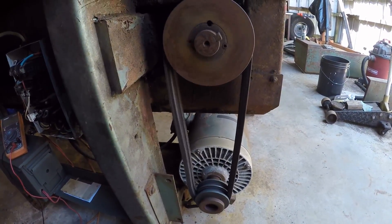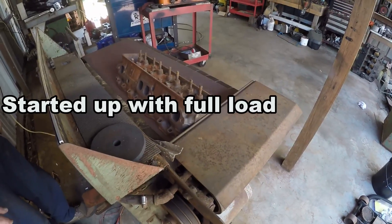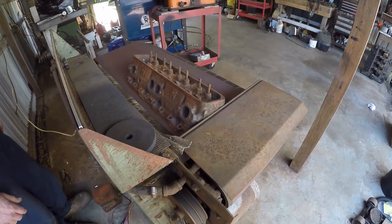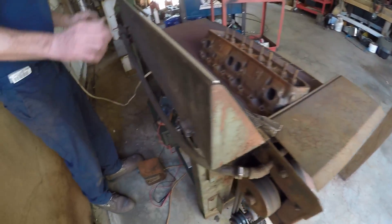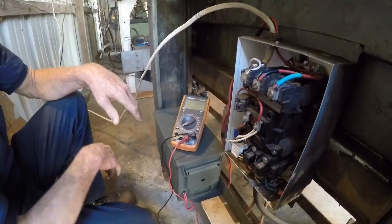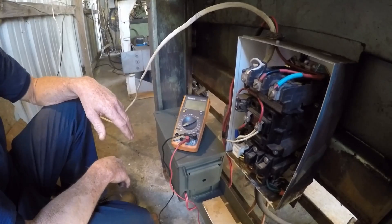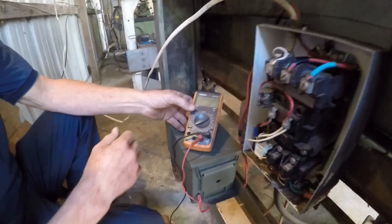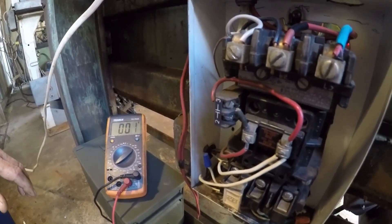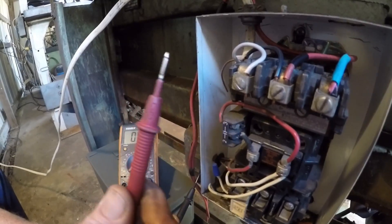All right, I'm starting it up. What y'all have just seen is a three-phase, seven-and-a-half horsepower motor getting started up on single-phase 220. I'm going to show y'all the voltage that's on the legs so you know there ain't no trickery going on here.